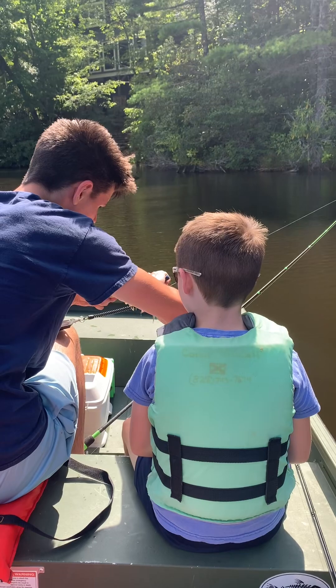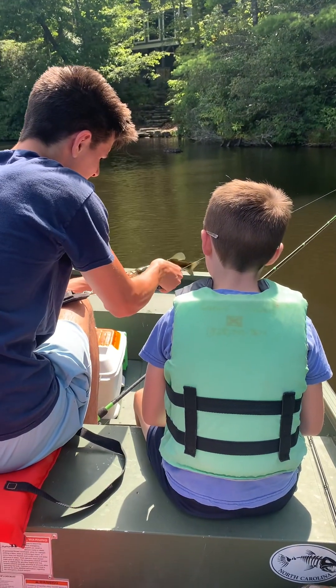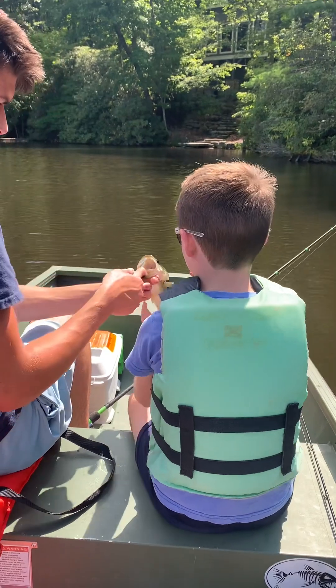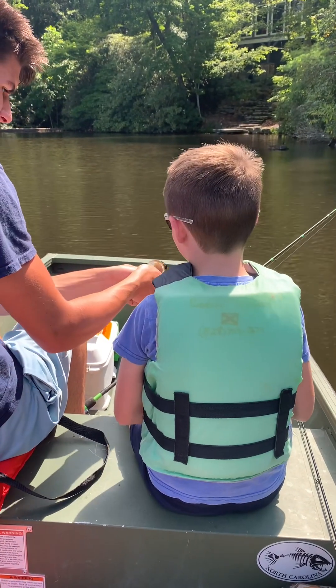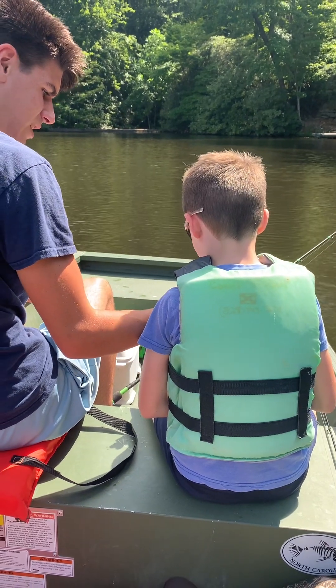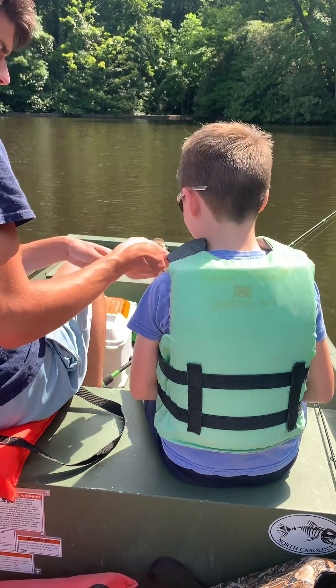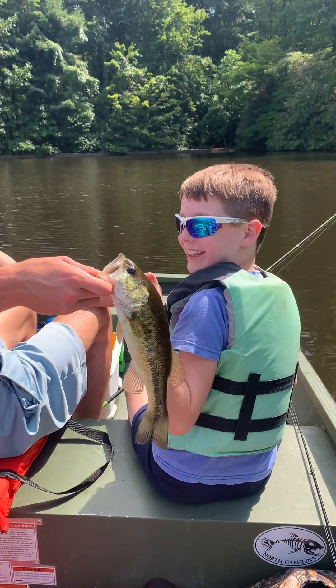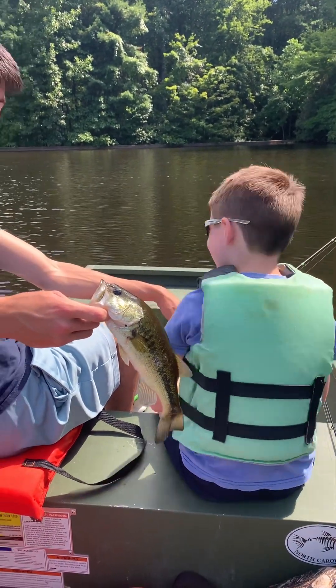Got all three hooks in that joker. Alright, let's see what you got there Kash — grab his mouth. Look, he's not gonna bite you — hold him like this. Alright, turn around, give me a thumbs up. Okay, there you go. Alright, put it back.